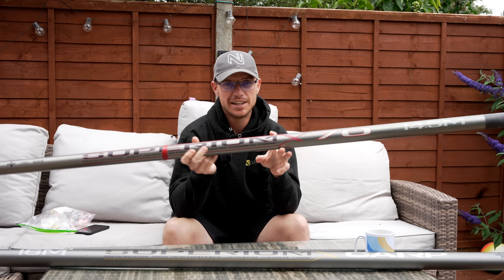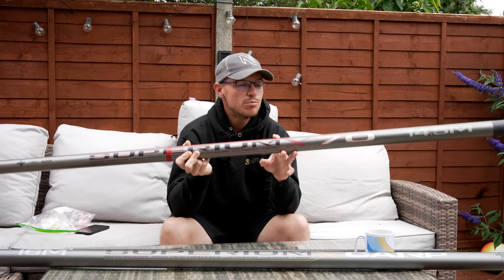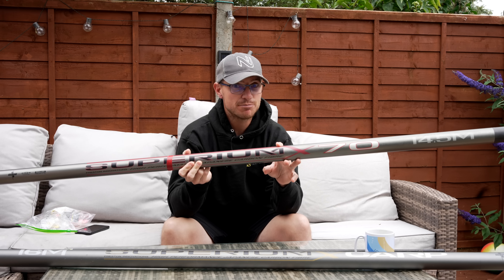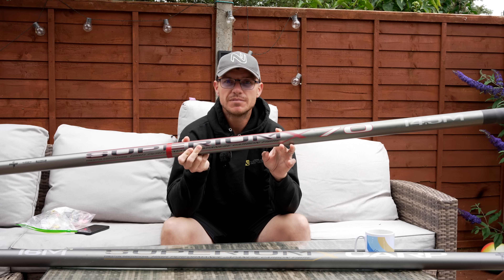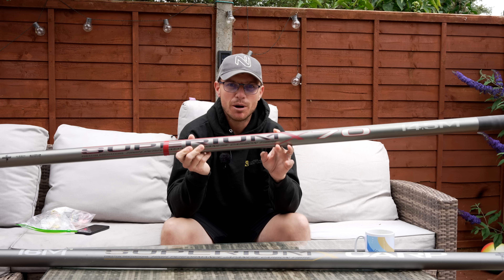This particular Superior X70 is close to three years old, and I'll explain why in a minute. Since I left Preston Innovations, am I going to change brands? If you want to find out, stick around and I'll explain what I'm thinking when it comes to my pole choice.